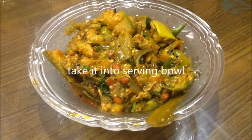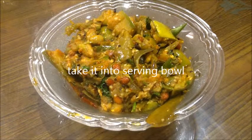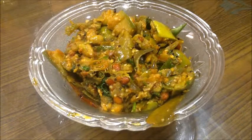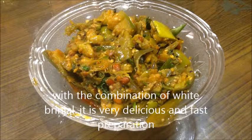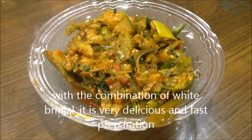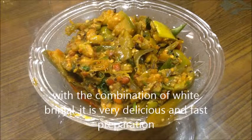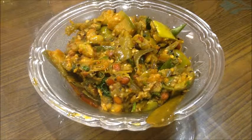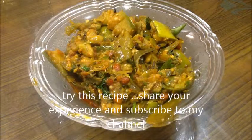I will add the curry powder. You can also use half a tablespoon of this in the recipe. You can try this recipe and subscribe to our channel.